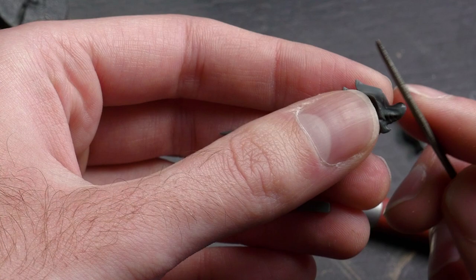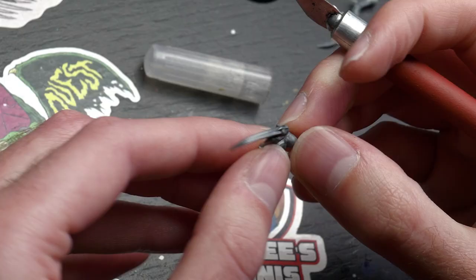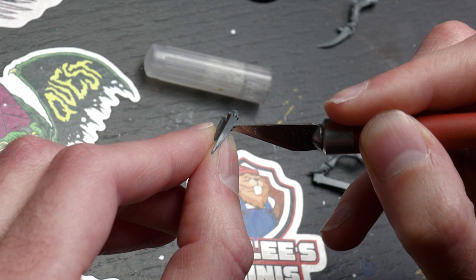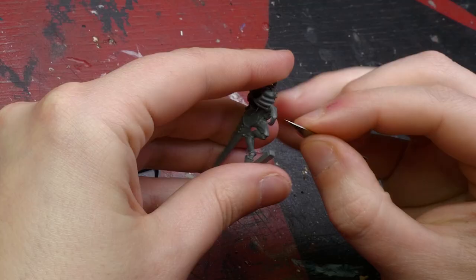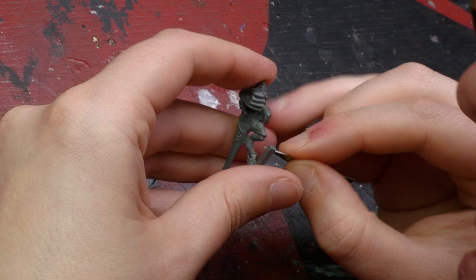You can accentuate wear marks, especially on vehicles — take a knife and gouge out corners where projectiles took out chunks of armor, or in this case chunks of carapace. Every single part will have a mold line. My preferred order of operations is to clean every single part individually and then assemble. Alternatively, you can assemble the whole model first and only clean visible mold lines, which is faster but less thorough.